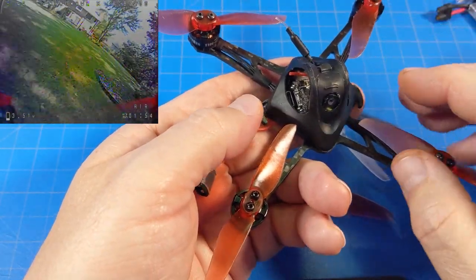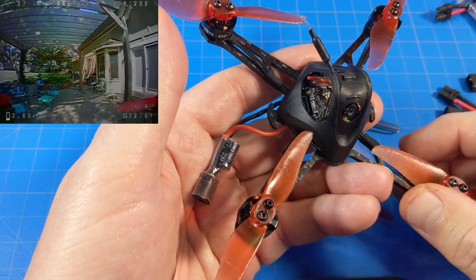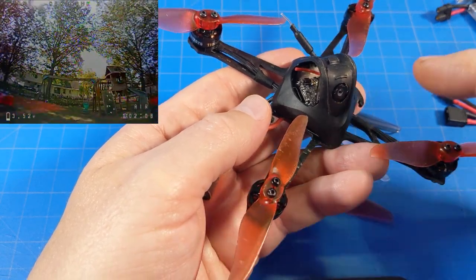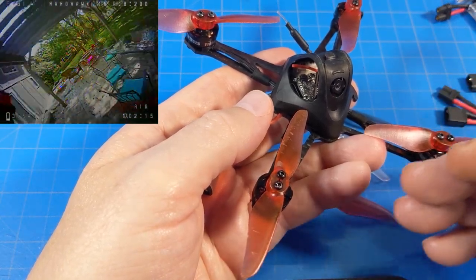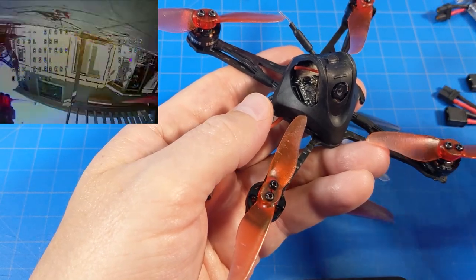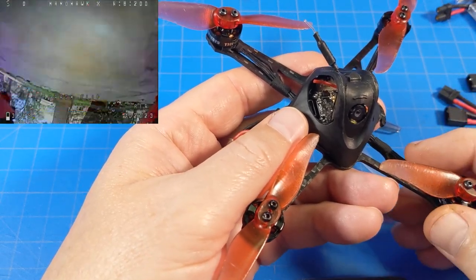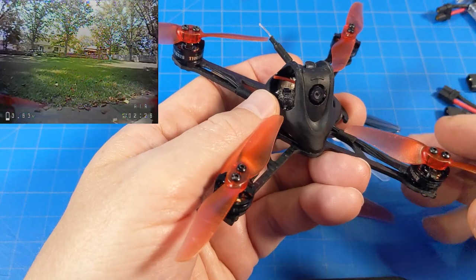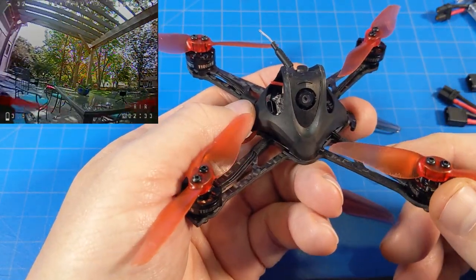I crashed a number of times on the cement and the canopy has held up very well. As for range — I fly close in, and every once in a while when I go around to the chimney side and pass behind the bush, I get a low telemetry warning. That's the house getting in the way. In most fields without large obstructions like a building, I'd expect around 100 yards or 80 meters of range. It is stated to be D16 as well as D8 compatible — I fly all these things in D8 mode.